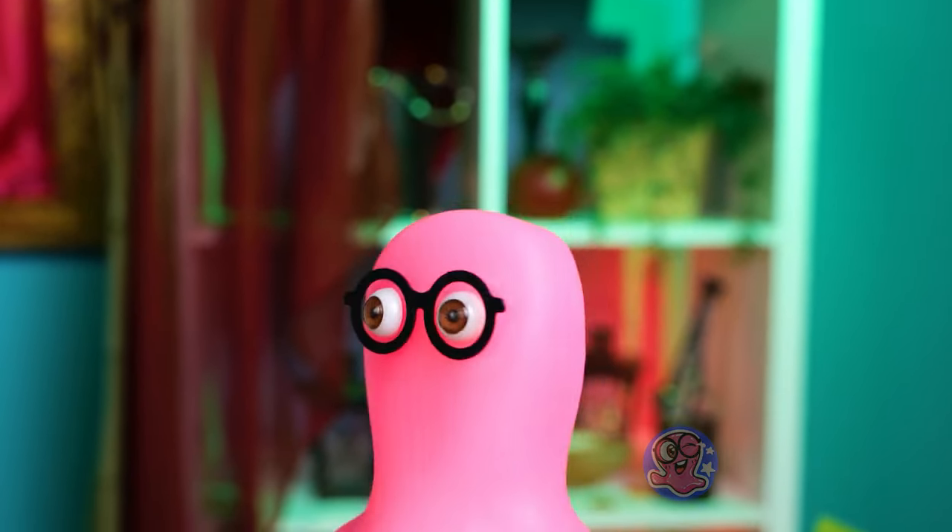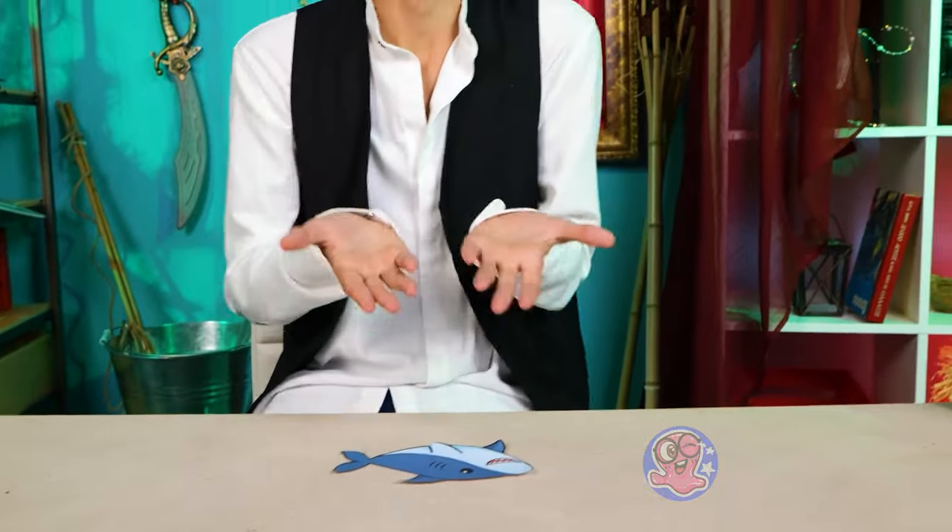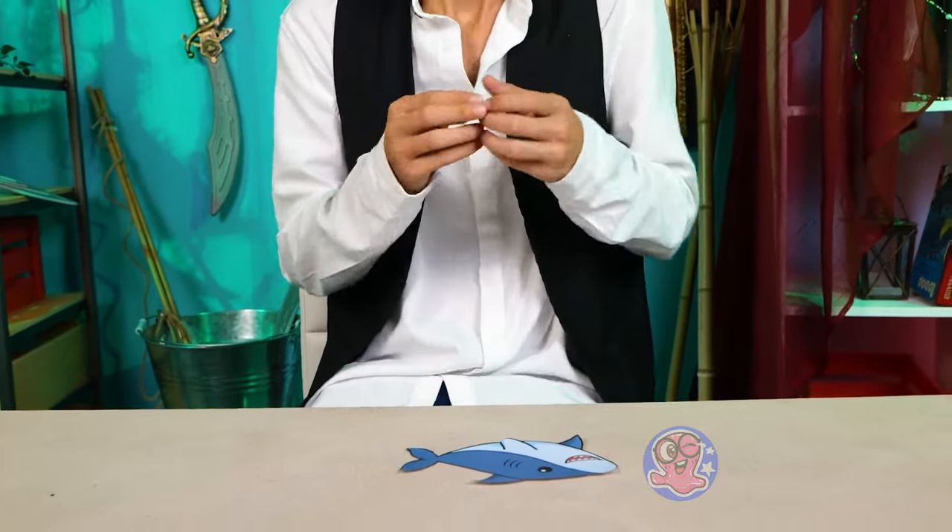If you need something to be done right, do it yourself! Can we go for something nice and friendly — maybe a cute little goldfish?